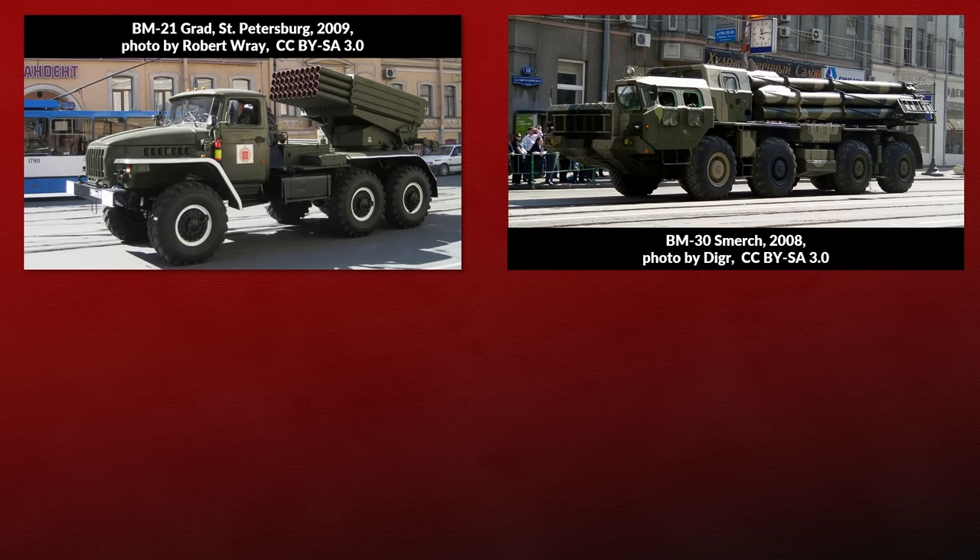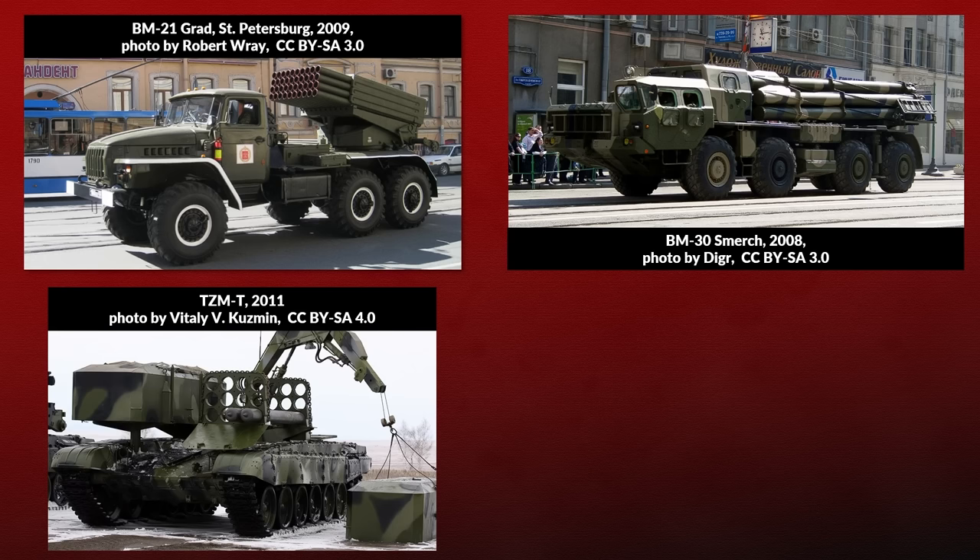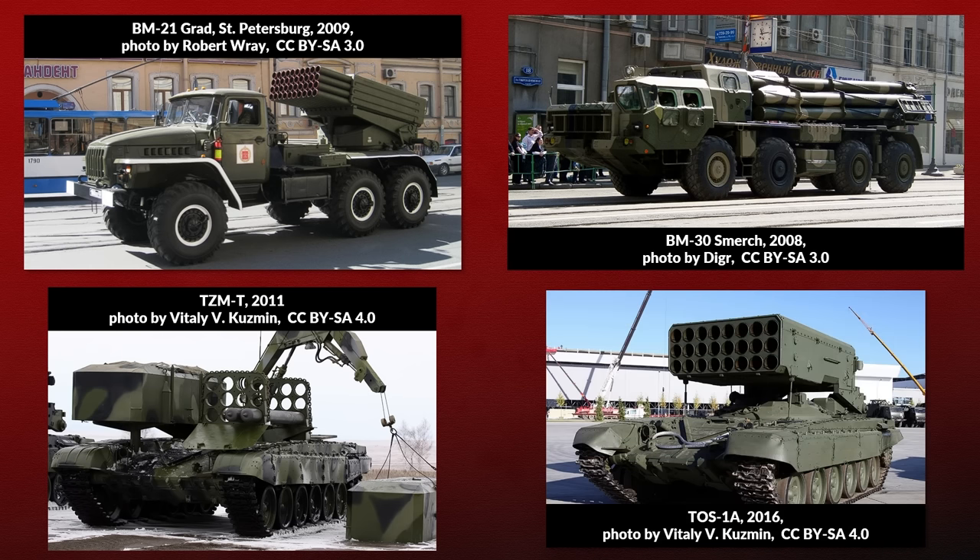Soviet and more modern Russian systems still use similar approaches. There are Russian systems with a crane, yet that mostly is used to help load a single rocket, not a complete set. Another example is the TZM-T dedicated reloading vehicle for the TOS-1 Multiple Rocket Launcher. It has two ammunition racks and a crane, but the crane is used to load a single rocket, not a complete set.